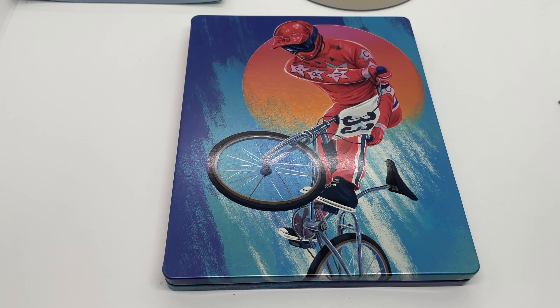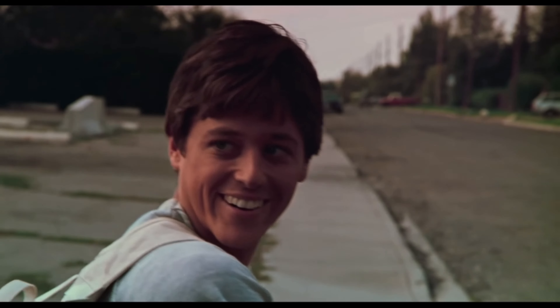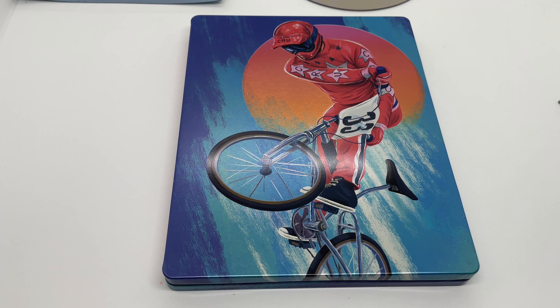Is this steelbook worth picking up? I'd say walk this sucker just for the steelbook — it was around 20 bucks. Yeah, I would say it's worth it: you get a digital copy, the movie, and a pretty cool-looking steelbook. Unfortunately I don't know the movie, so I might watch it. If it's worth watching, let me know in the comments. What do you guys think? Have you seen this movie? What do you think about the steelbook — is it worth picking up?